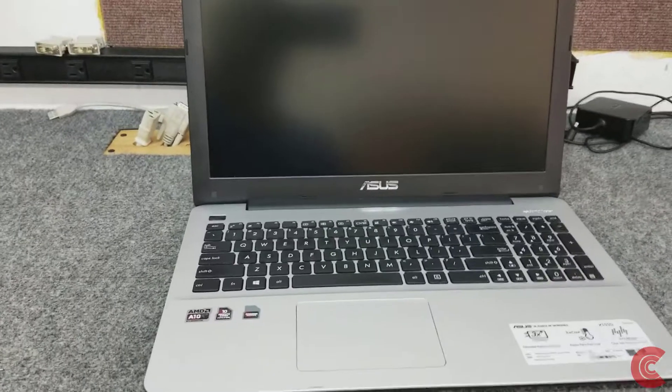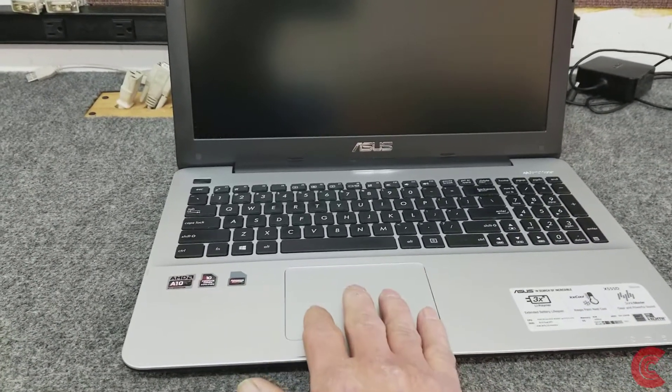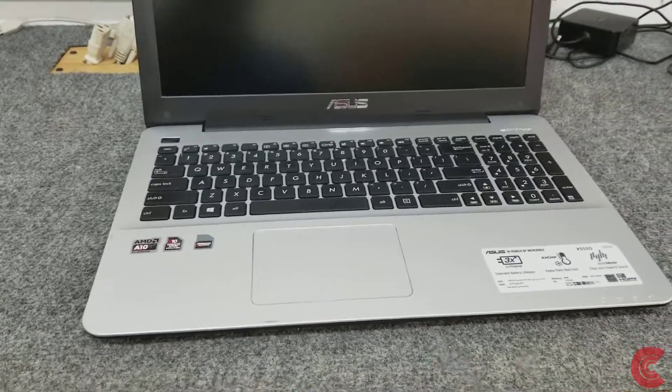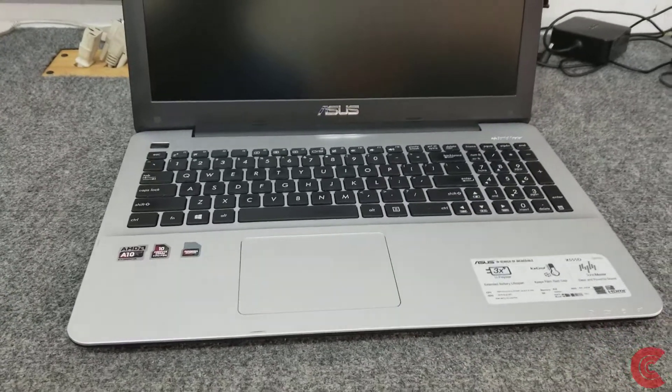I'm going to remove the palm rest from the top. There are two cables underneath we have to disconnect when you lift the palm rest up, so you don't want to just be yanking it off. We're going to break it loose and get inside, so let's get started.